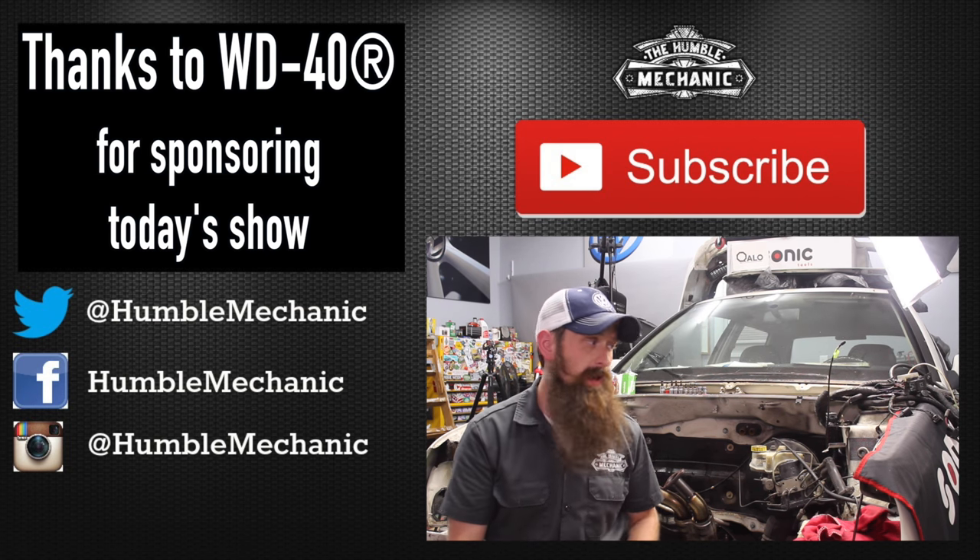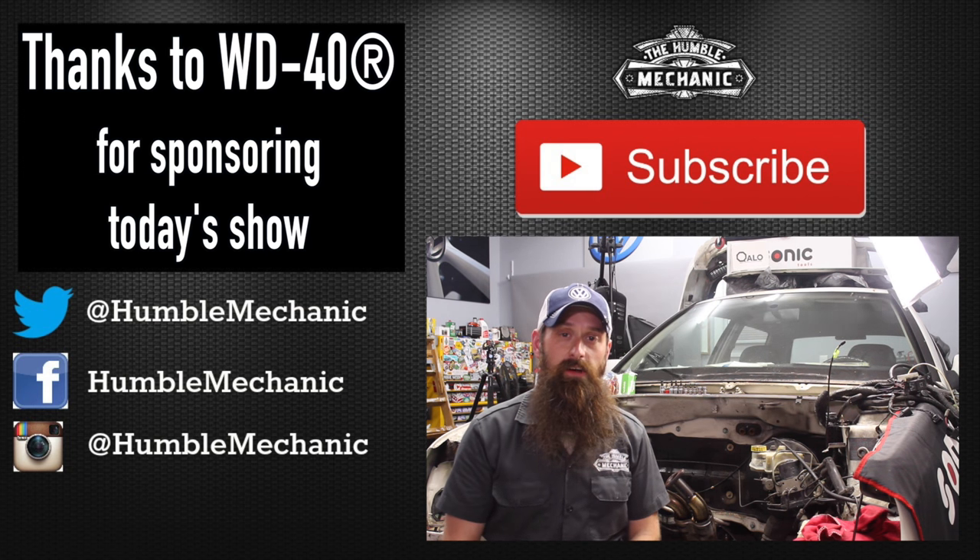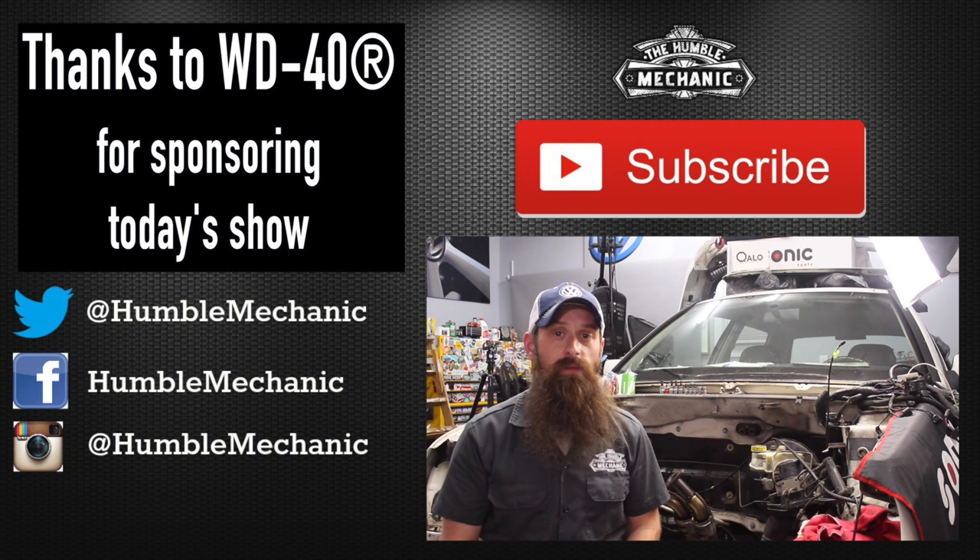Of course, we also need to clean the engine bay and deal with this giant spaghetti mess of wiring. I'm going to go ahead and wrap it up there. If you have any questions or comments, you know what to do. If you like the video, throw it a thumbs up on YouTube — I always appreciate that. You guys can also subscribe on YouTube or on the blog at humblemechanic.com. Follow me on Facebook, Twitter, Instagram, and of course on Snapchat. All right guys, thanks for watching, and I'll see you next time.